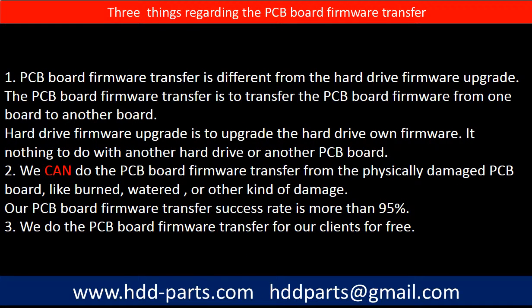Regarding the hard drive PCB board firmware transfer, we have three things to mention. First, PCB board firmware transfer is different from a hard drive firmware upgrade. The PCB board firmware transfer moves firmware from one board to another board, while a hard drive firmware upgrade upgrades the hard drive's own firmware and has nothing to do with another hard drive or PCB board. Second, we can do the PCB board firmware transfer from physically damaged PCB boards, like burned, watered, or other kinds of damage, with a success rate of more than 95%. Third, we do the PCB board firmware transfer for our clients for free.